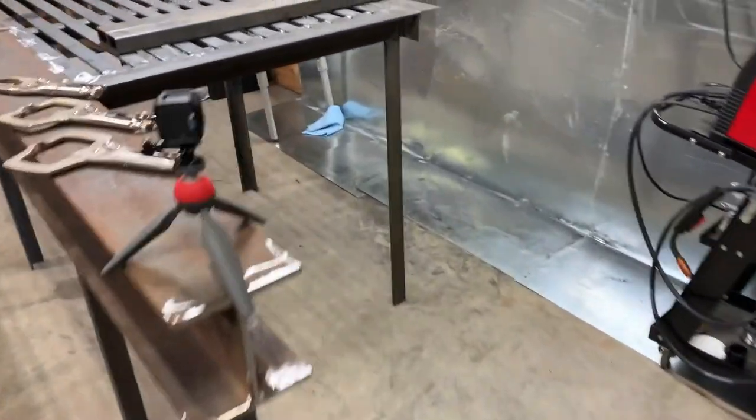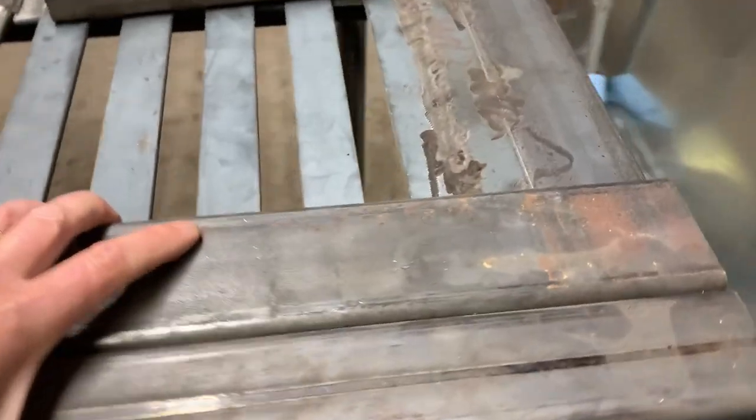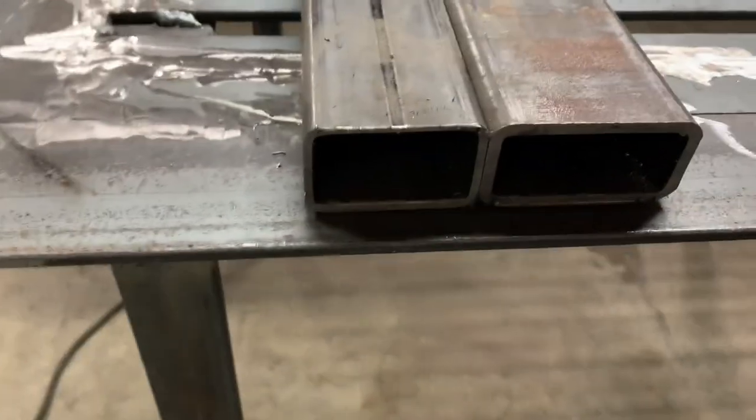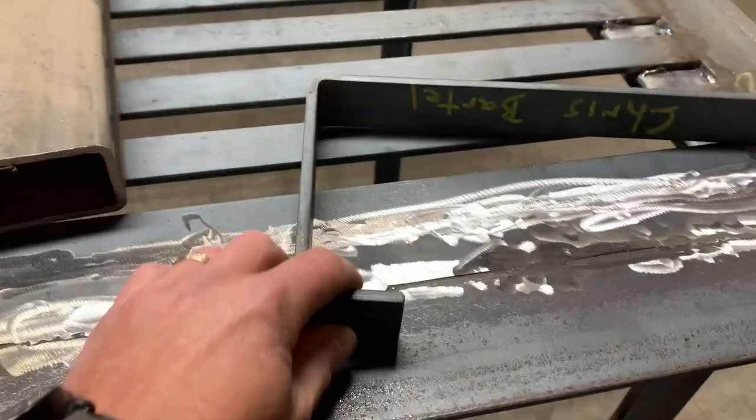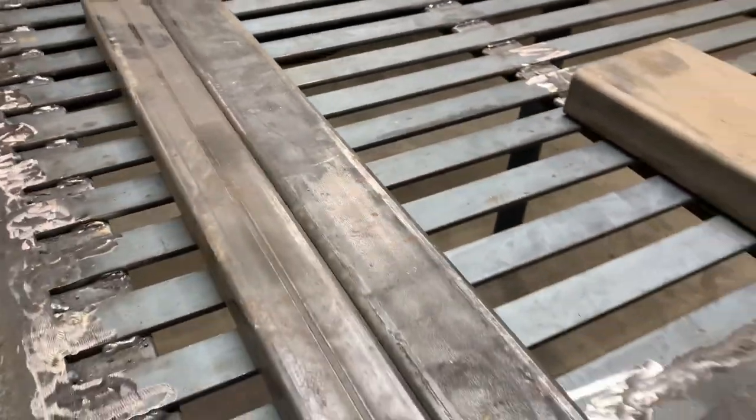And that is what we're about to start now. The outriggers are, as mentioned, two pieces of steel, and we will weld those together. That slides inside of that, which is going to get a collar on the end for support, just to make sure that the steel doesn't tear as it is under stress.